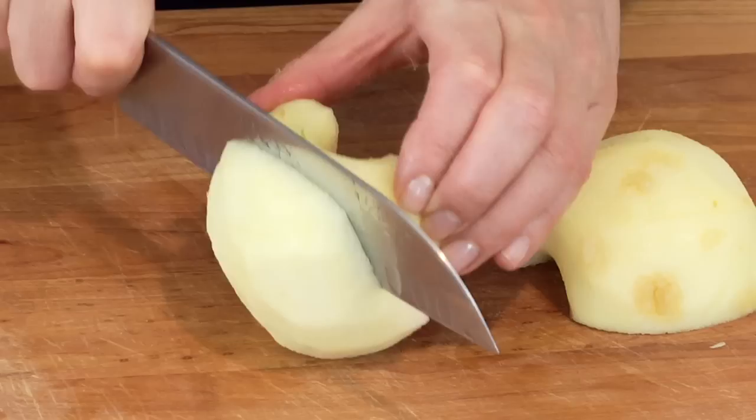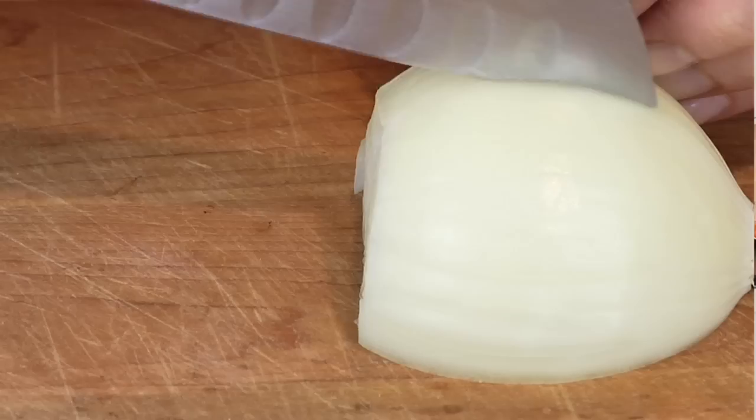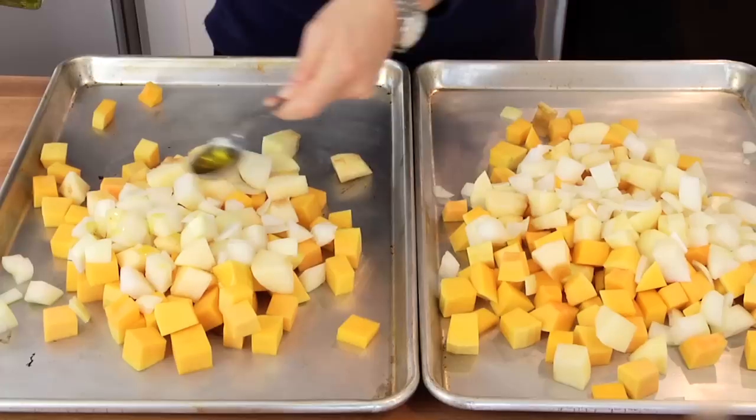Over here, I've got two apples that I cored, peeled, and then cut up into bite-sized chunks. And in this bowl, I've got two yellow onions that I chopped into nice big chunks as well. Then what I do is I divide the squash among two different rimmed baking sheets, basically just split it in half. And then on each baking sheet, I add half of the apples and half of the onions.